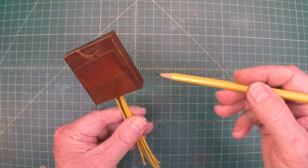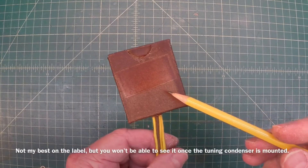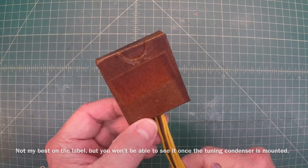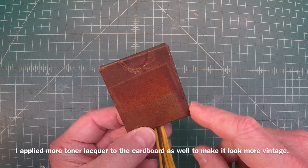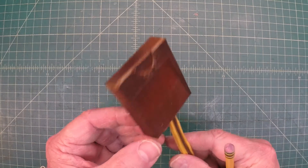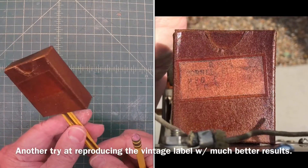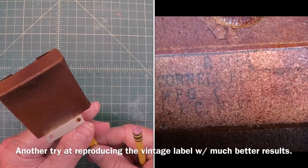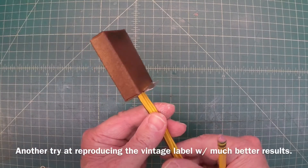Here's a look at the capacitor bank completed. I tried to reproduce that logo as well — it was rather faded. I took a shot of it on the flatbed scanner, so quality is not that great, but you can make it out if you look close enough, and it definitely gives it that vintage look. Pretty cool reproduction box. You can see I've got six 0.1 microfarad caps in here. Let me get this reinstalled into the chassis.